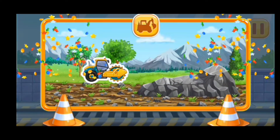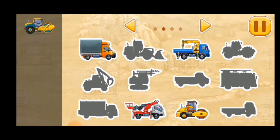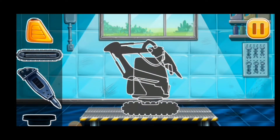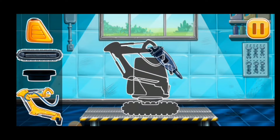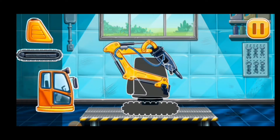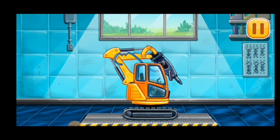We did it! Build your own vehicle park. Keep up the good work. We have to assemble Hydraulic hammer. You're doing really great.